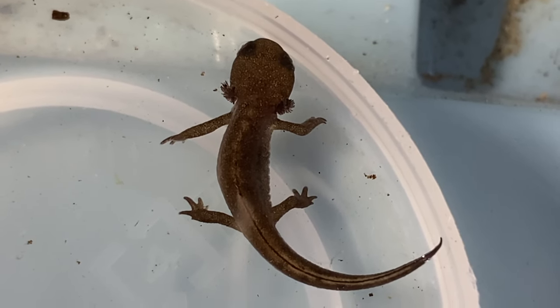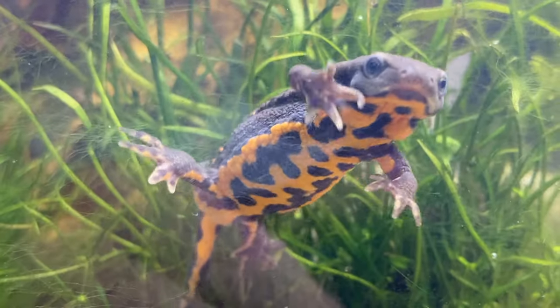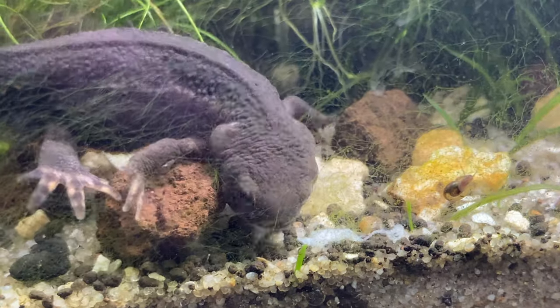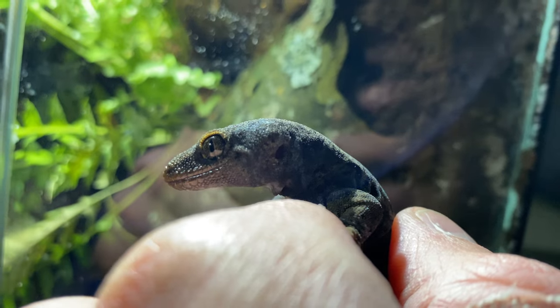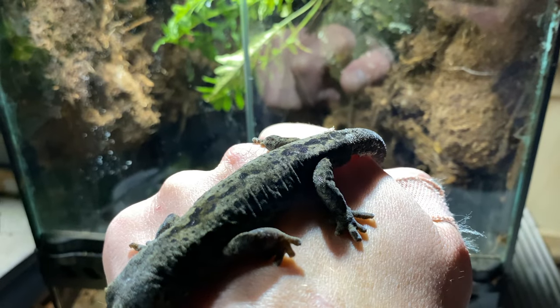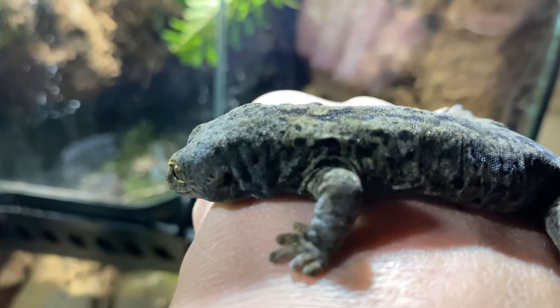I'm Max and I have some fantastic beasts. Ever since I was a kid I've been obsessed with ectotherms — reptiles, amphibians, fish, invertebrates, insects — all the animals that people generally don't understand. But I think these animals are incredible. I live in New Zealand and we have incredibly diverse flora and fauna.